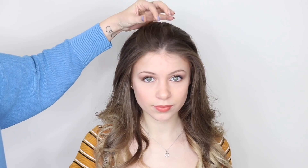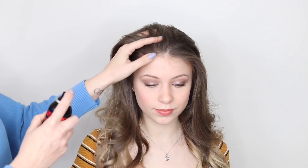So basically the headband braid is going to run from ear to ear, so imagine exactly where a headband would sit. I'm going to put a little bit of texture in the hair to give it a little bit of grip. I'm going to be using the Sexy Hair Spray Clear — you could use a texture spray or even a dry shampoo, just anything that's going to give the hair a little bit of grip and make it a bit easier for you.